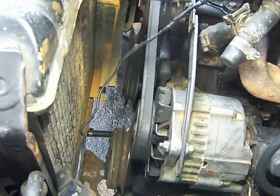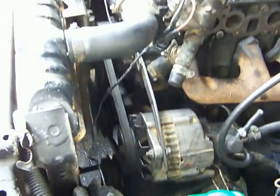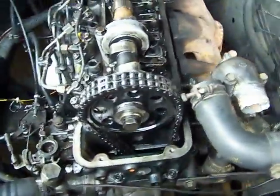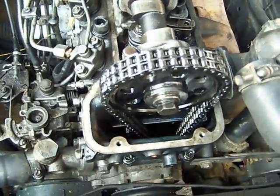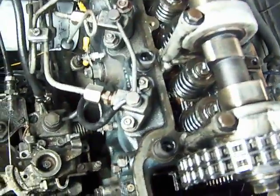The belt goes around the crankshaft pulley. Moving across, this is a steel radiator. And this engine has a timing chain — a nice double chain. And you can see the valve springs once more.